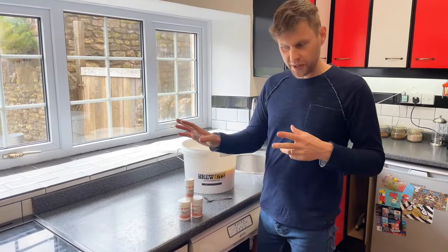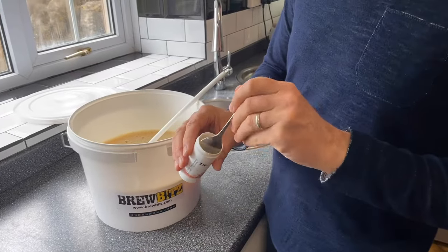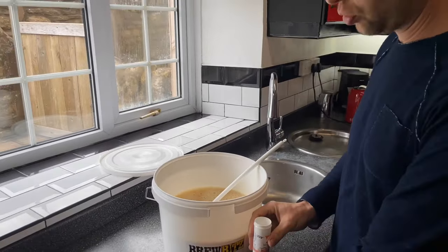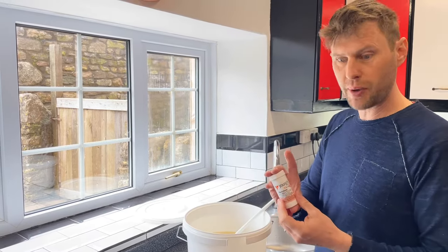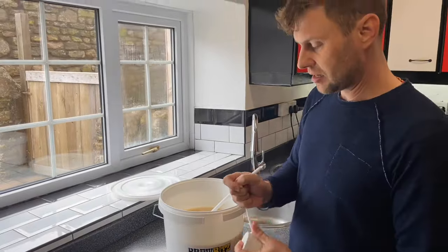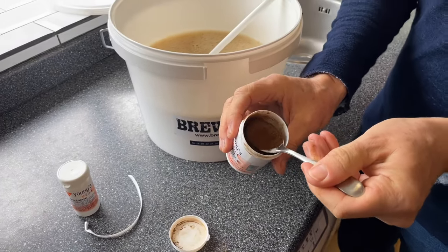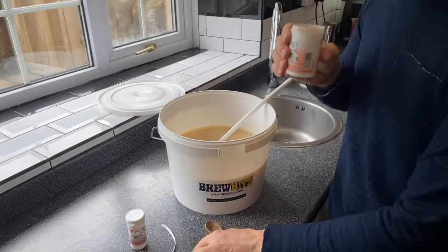Now that our sugar is all dissolved, we need to add in — first of all — the pectalase. It's a powder, so I'm going to put in a teaspoon of this. Because the fruit juices in here have been pasteurized, they may have released something called pectin, and if that's the case it may cause a hazy wine at the end. So just in case, we're using some pectalase to help break down any pectin. We're also going to use some tannin — this adds a little bit of dryness to it, like a strong cup of stewed tea. We're not going to overdo it — just a level teaspoon, and in that goes.